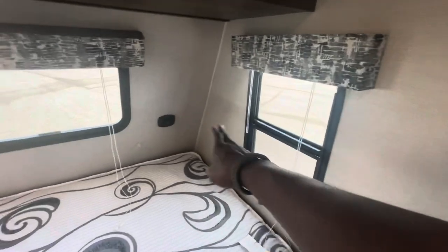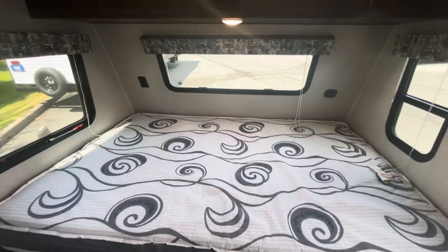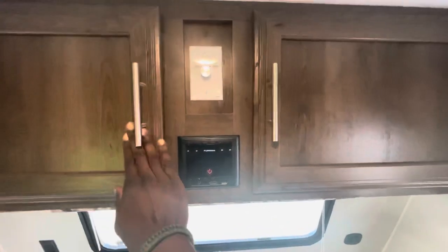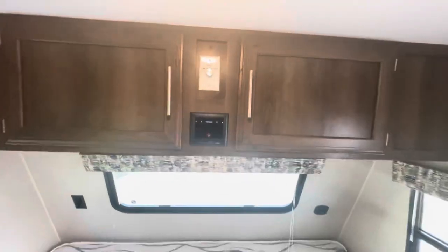You have your shades on each window that give you shade when it's too sunny and you're trying to sleep in. Above your bed area you do have a pass-through storage compartment that is quite large in space, and on this panel you also have your Furion radio head unit set up as well as a channel selector for interior or outside speakers.